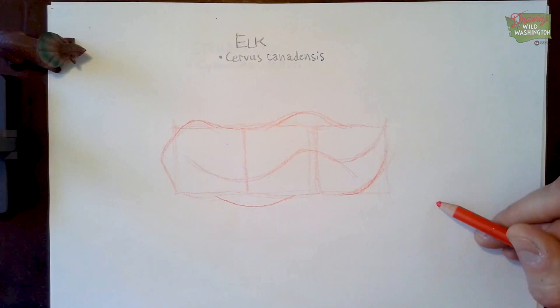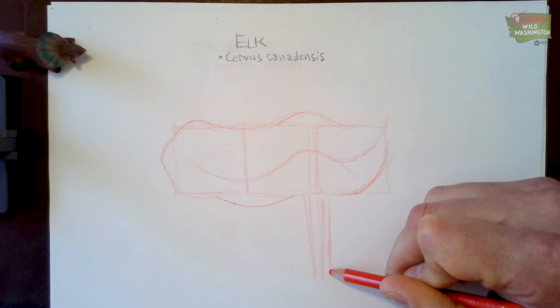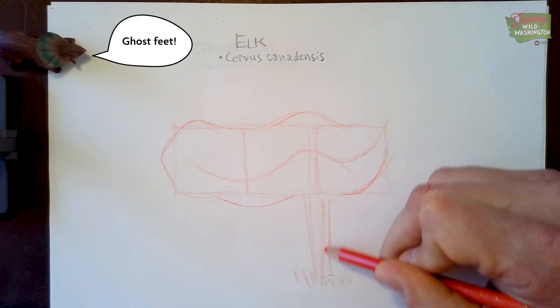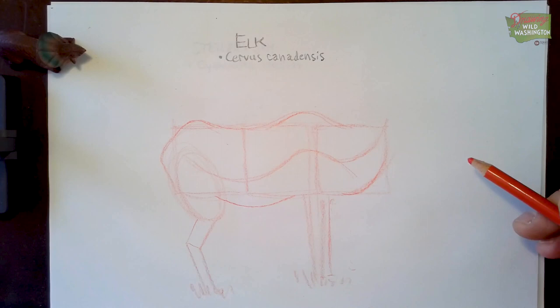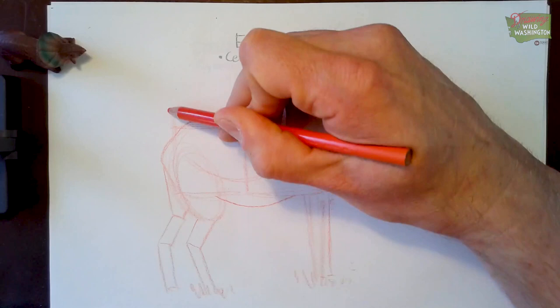The front legs are just skinny rectangles about a third of the way back. I just draw some skinny legs down like that. Honestly, I'd never see the feet of these things — they're buried in the grass in almost every photograph I've seen. So I just draw the legs down like that. Then the back legs have a cool angle to them. I usually draw an oval forward, then kind of a short rectangle backwards, and then a longer rectangle forward. And the back legs are right in line with the butt, so they're not really forward at all.